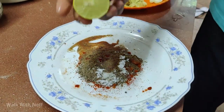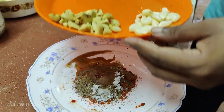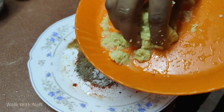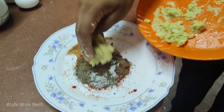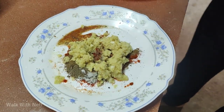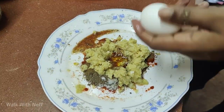Let's try it directly on the chicken. Now we have ginger garlic paste. We are going to paste it. We have to put it in the ginger garlic paste. Let's put it in a little bit and put it in a bowl.